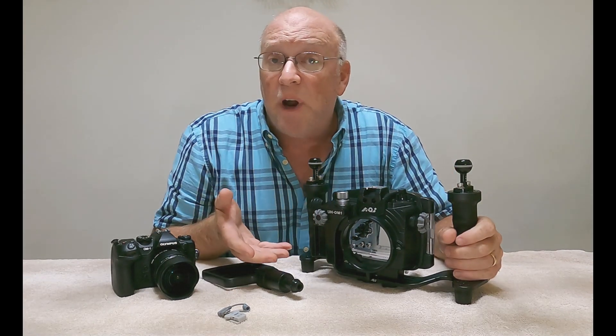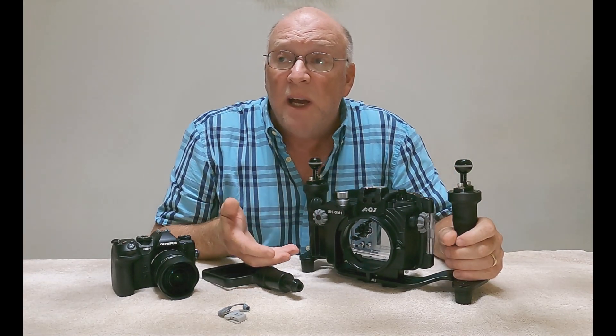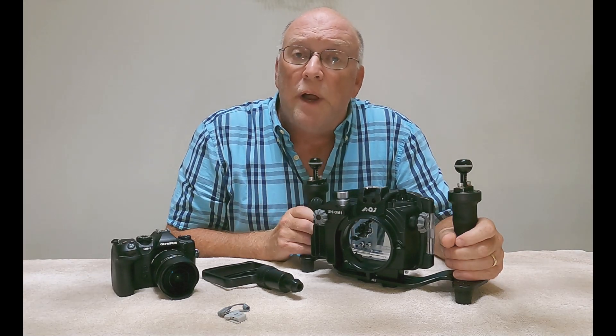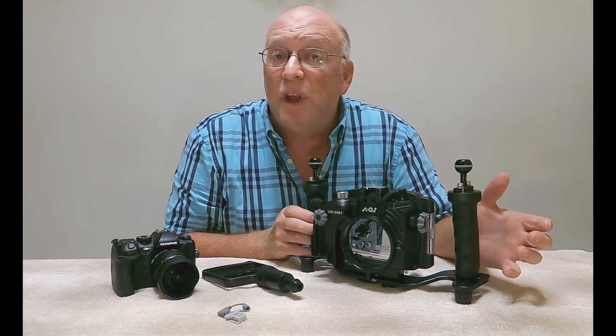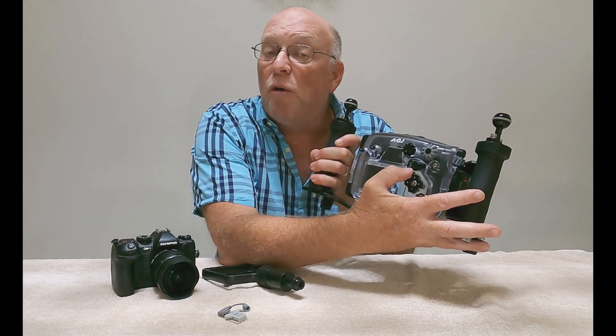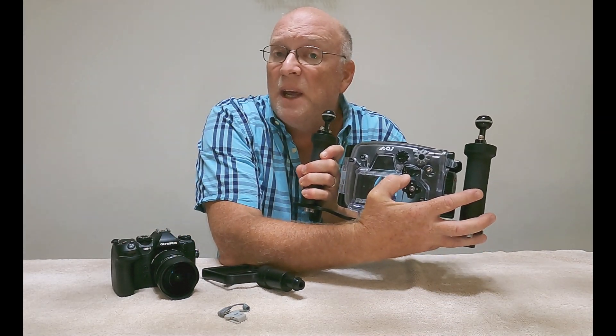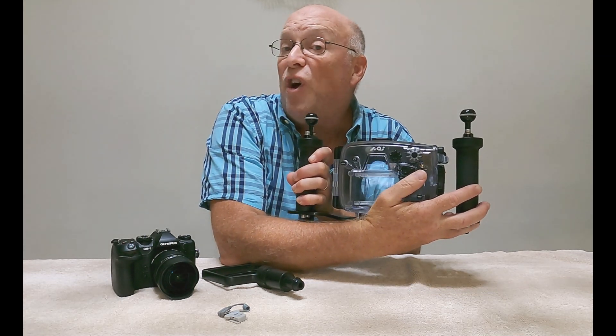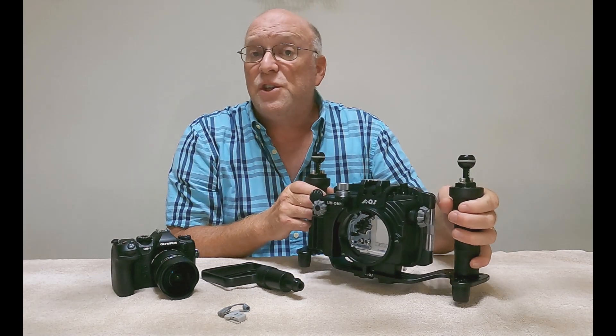If I want to use my eye tracking focus on the OM-1, I've assigned that to my AEL button. So when I'm underwater shooting sea turtles and I want to activate that eye tracking focus, the corresponding AEL button on the housing lets me press it to turn on eye focus and press it again to turn it off. Quite a nice feature.